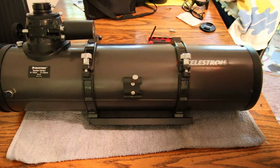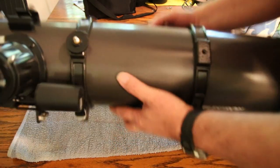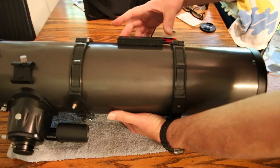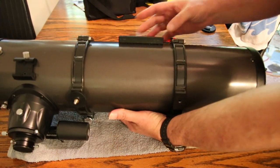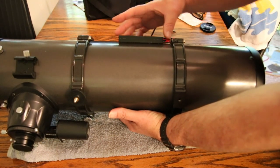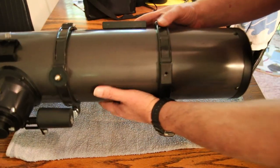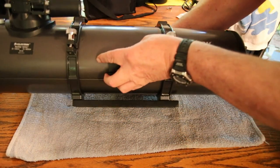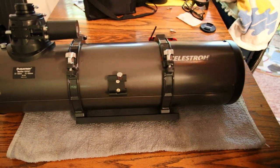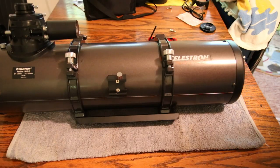Now I can mount the OTA on a different tripod. See the difference between here — this is the original dovetail that was on it. So you don't have that much room to move the telescope to balance the scope. This new setup is going to allow me to have more room to balance the scope because of the longer throw on the dovetail.